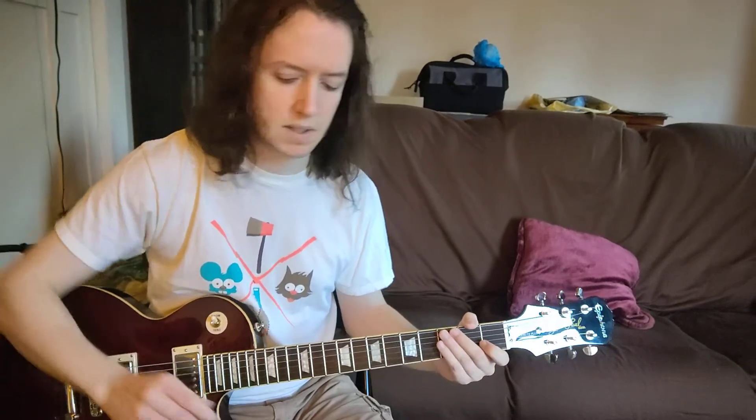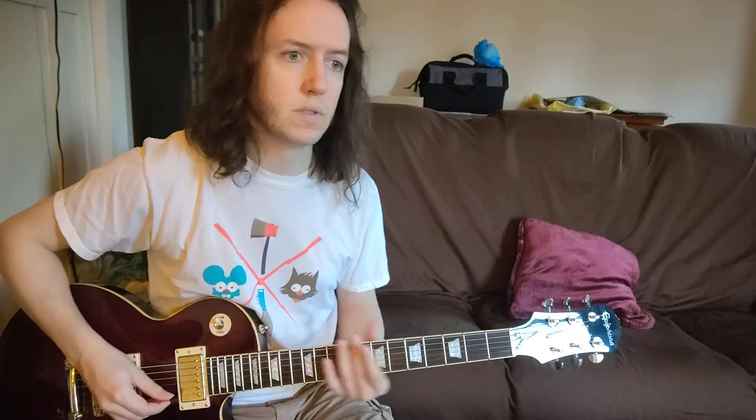Here we go. So last, the Mixmaster. 1, 2, 3, 4. 1, 2, 3, 4.